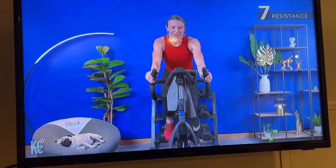Recovery area — lower resistance, please. 20 seconds. Let's go.